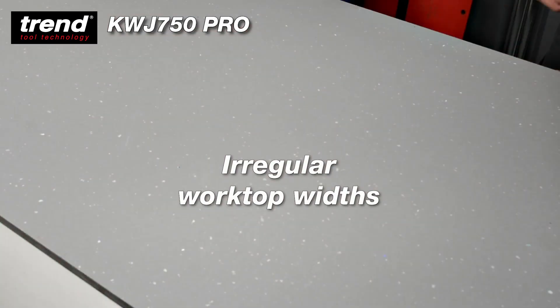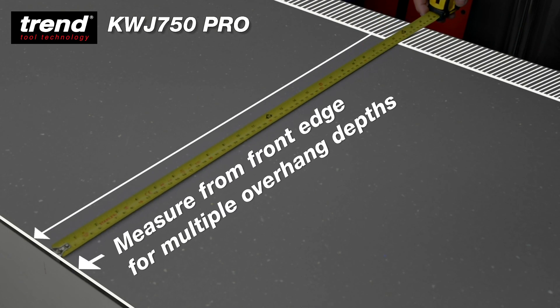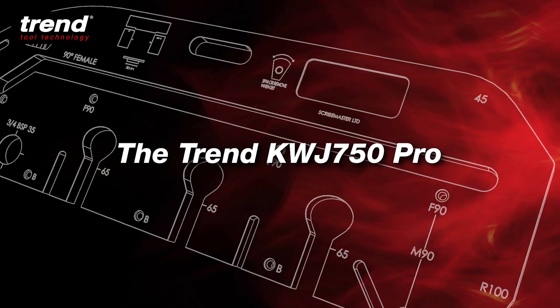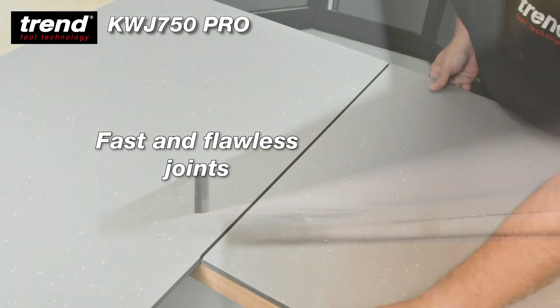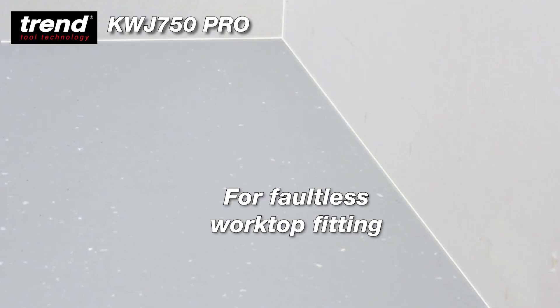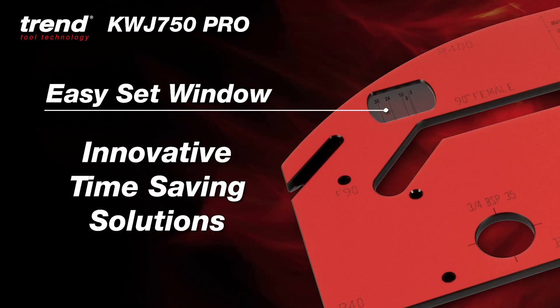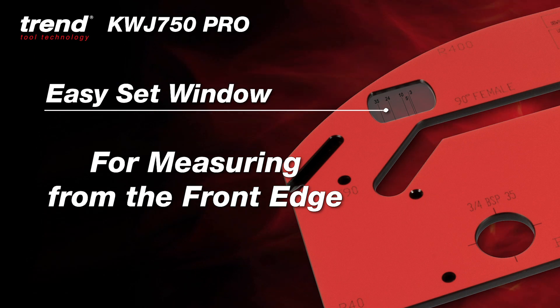Accurate measurement is key to perfect worktop installation. Often the only practical place to measure from is the front edge. The 750 Pro overcomes all these challenges for faultless worktop fitting. The EasySet window is key to the 750 Pro — now you can measure from the front edge of any worktop.